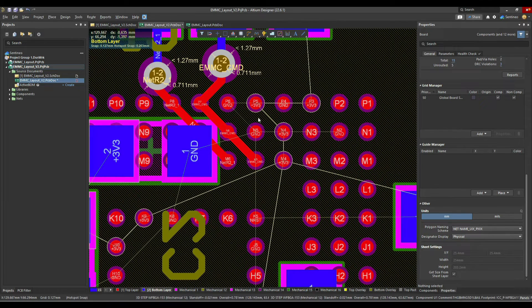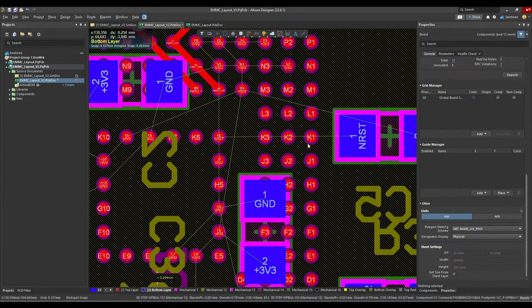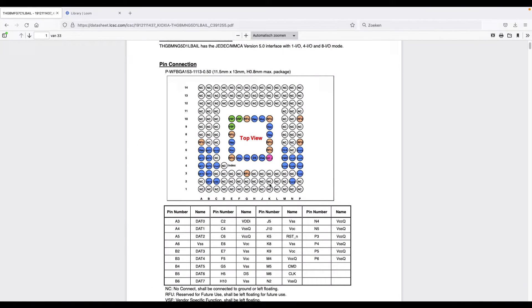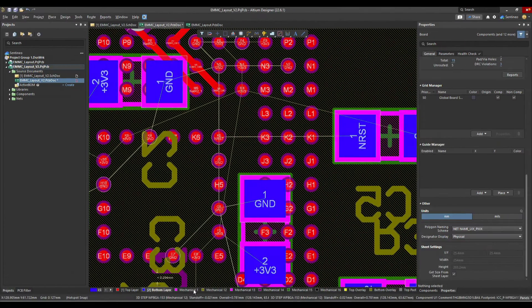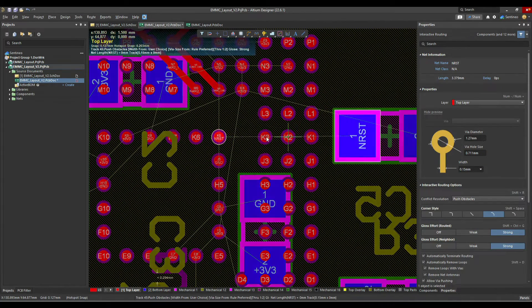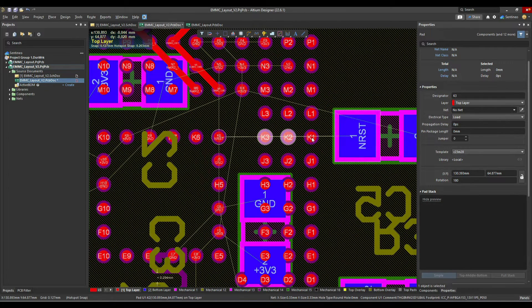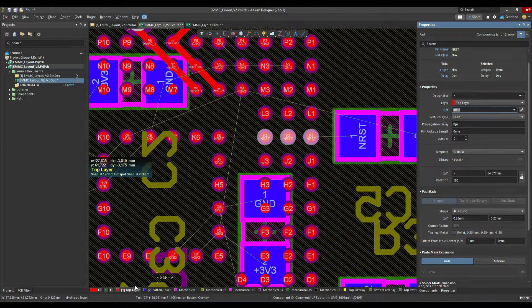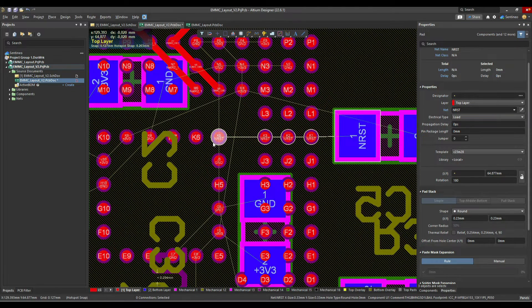Here is the same story for NRST — the reset active low. We have K1, K2, and K3. Let's take a look — K1, K2, and K3 are not connected. So we are lucky. You start to get the hang of it, of course. We change those pads first and assign them to the NRST net. Then we make the connection and connect all these NRST pads together.